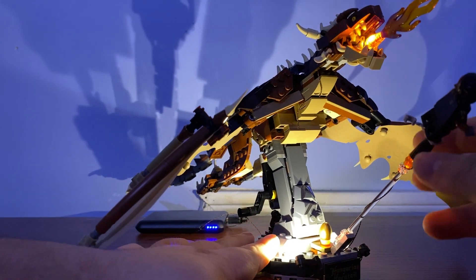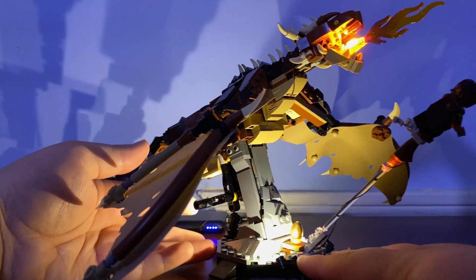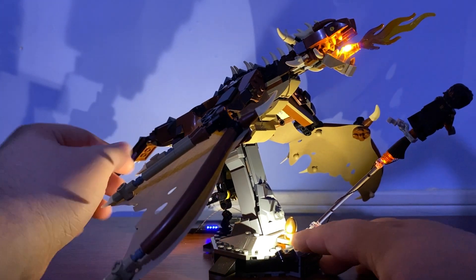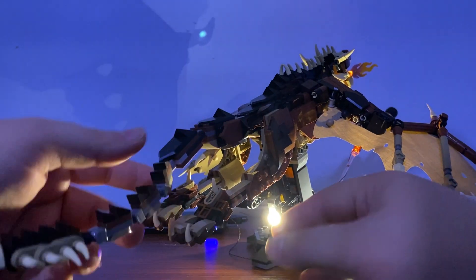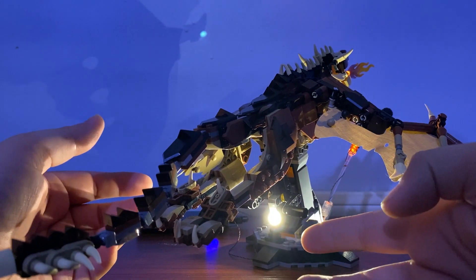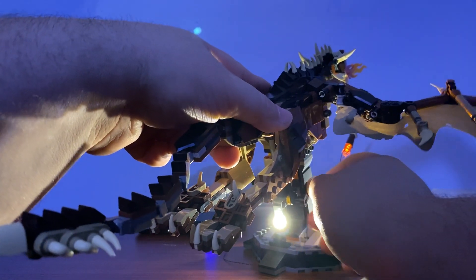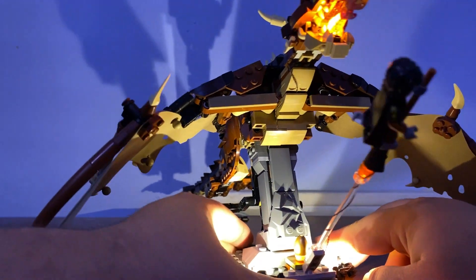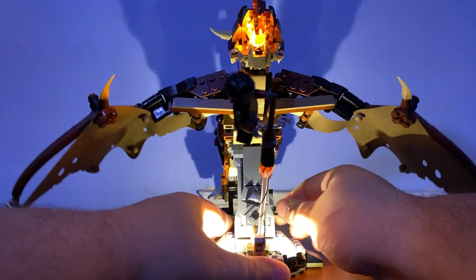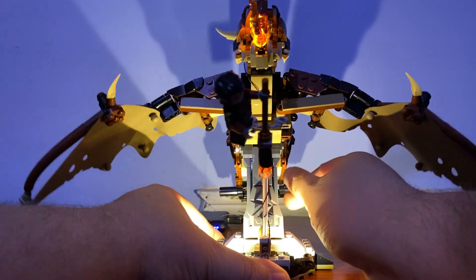You have the flame up top nice and lit, with the flickering effect from the board on Harry's broomstick. Then you have the two spotlights, and the egg is lit on the bottom as if it's nice and warm. Coming to the back, you have another bright spotlight to light up the back of the feet and some of the tail. And if you're wondering — yes, you can still flap your wings with this light kit. Doesn't it look so realistic and magnificent with those amazing lights?